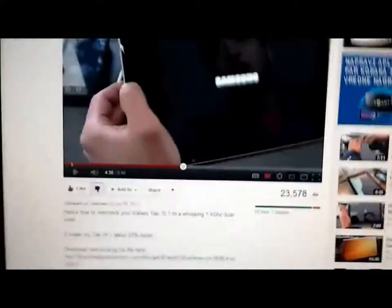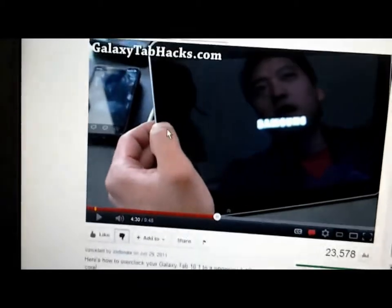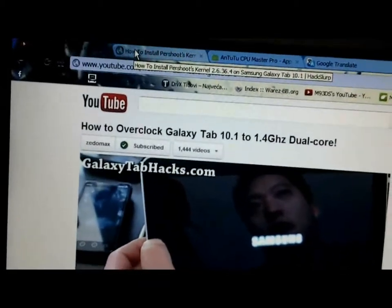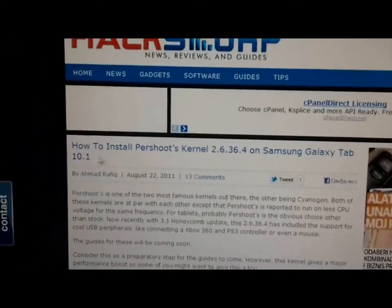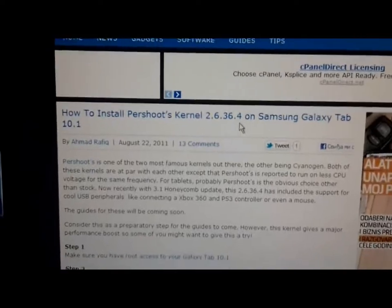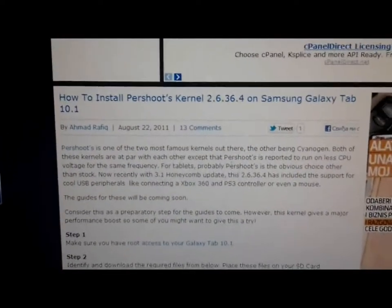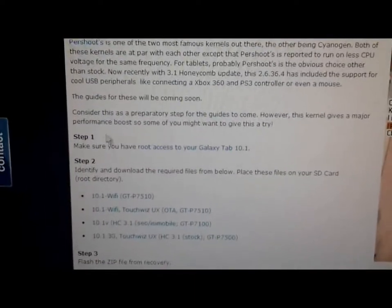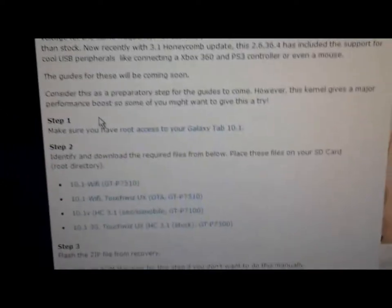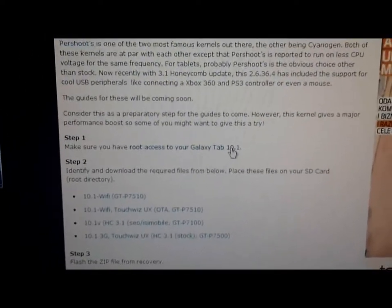you will need to download the next file. You will need to follow these steps: how to install Perkshot kernel 2.6.36.4. There are some descriptions. You will need to follow step 1: make sure you have root access to the Galaxy Tab 10.1. If you don't have that, you cannot do anything.